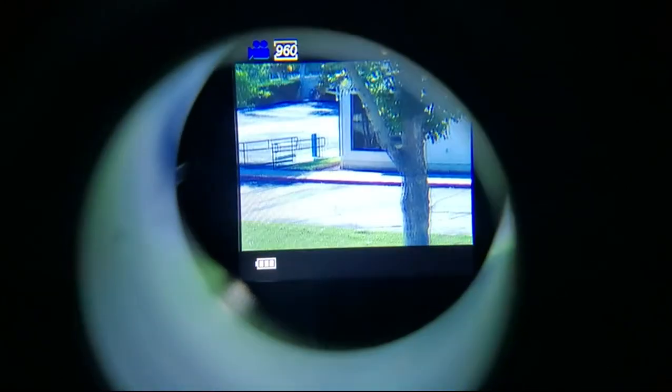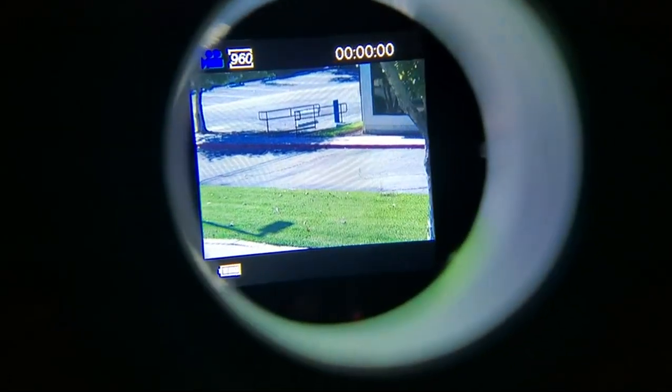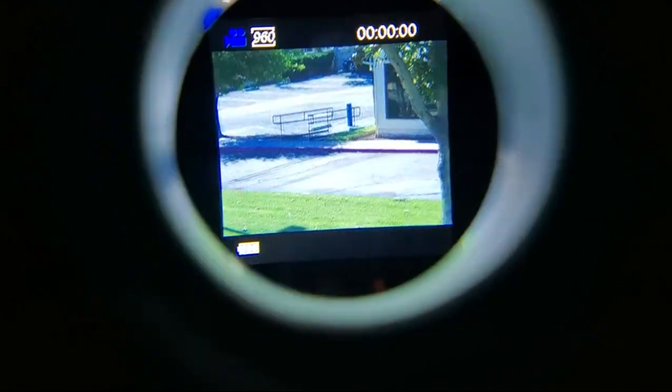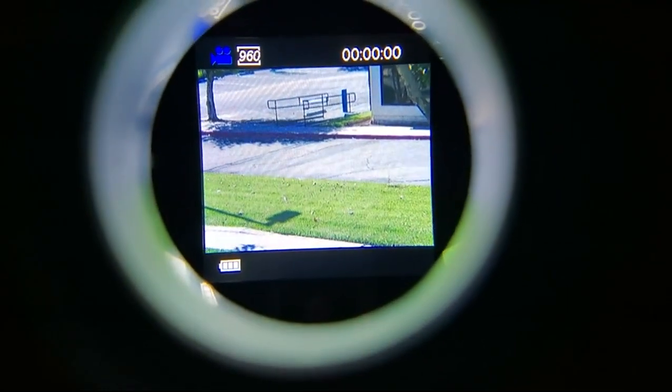So you can see here is through the eyepiece — that way you can kind of see what you really see rather than recording from it. This is a couple hundred yards. Works pretty good in the day. Alright, let's do some dark.